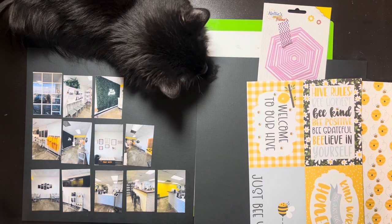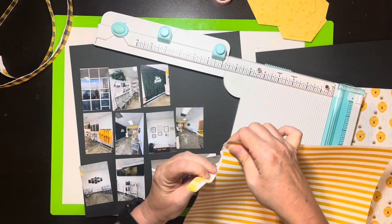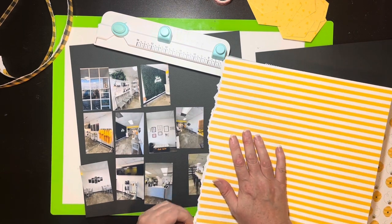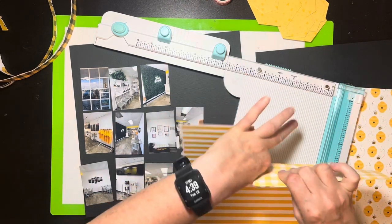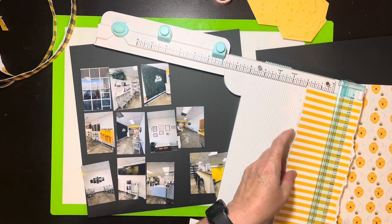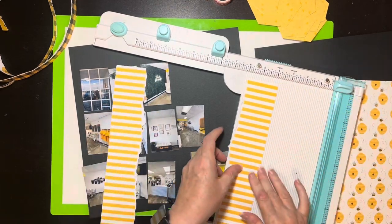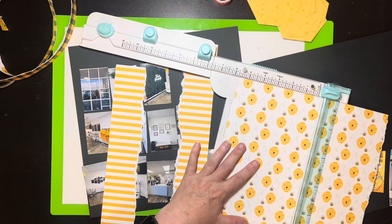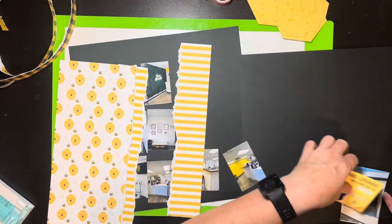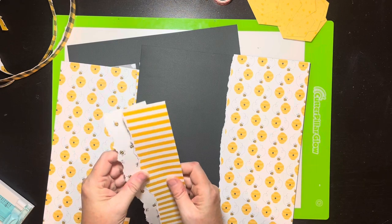Okay, this turned out so stinking cute! I've got my yellow horizontal stripe here and I'm going to tear these edges. I've already torn the edges of my little hive paper and I've already cut those. I lay the two pieces together to cut or tear the sides — this is something I've seen Shannon Allard do, and it's a nice way to make sure your edges match up. Then I split it because they're going to go up underneath the edges of that hive paper. I've got those done and I'm going to glue them down.